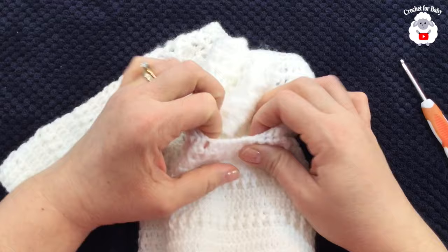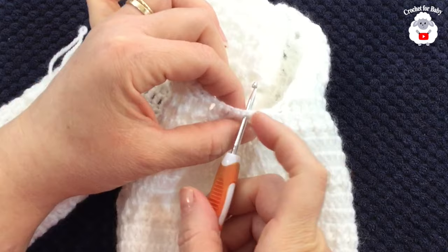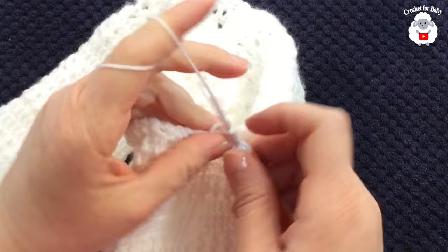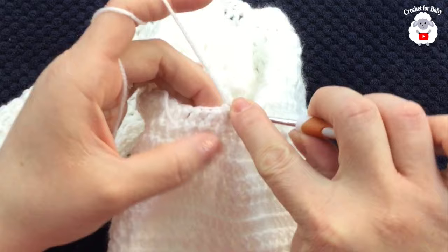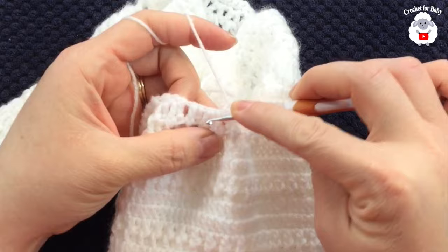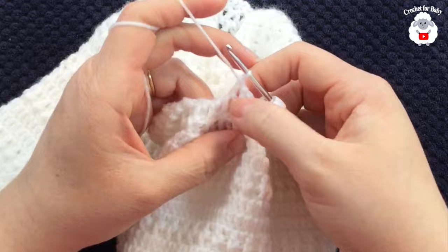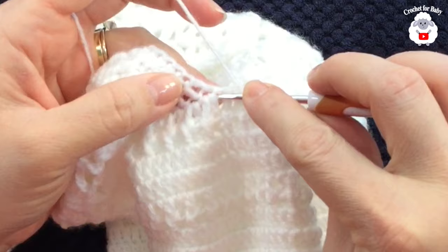I already completed one sleeve and now I'll show how to do the other one the same way. Right in the center of the sleeve opening I have five stitches on each side. I'll insert my hook there, grab a loop, bring it through the front, chain two, and make a double crochet into the same stitch.